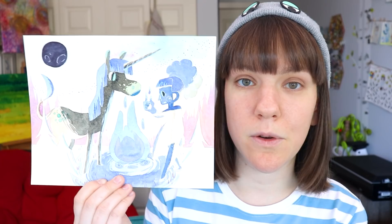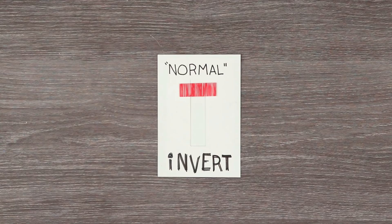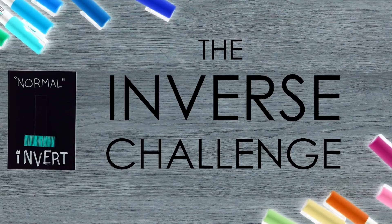If you've been following my channel for a while, you might find this piece to be a little bit familiar. If you are new, you might be thinking: what is wrong with the colors of this illustration? Today I wanted to revisit the inverse color challenge — basically a challenge where you create an art piece in inverted colors, and when you invert them they look a little bit more normal. The last time I tried this I was using watercolors and felt like the transparency held me back. So this time I'm going to be using Posca pens because they are very opaque — you can use them on both black and white paper. So let's get to it.